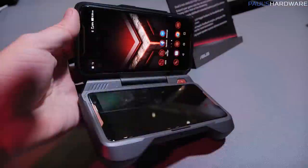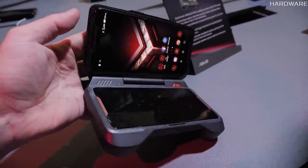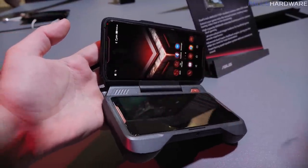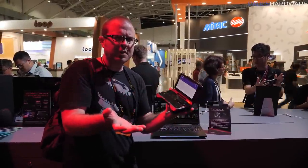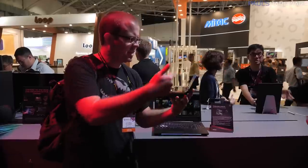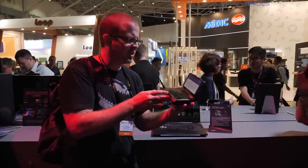Next accessory is the TwinView dock, which kind of makes it look like you have two phones. They've taken the same AMOLED screen and added a second one in the dock, so you put your phone in there and then you have two screens. Dual screen function is going to work with a lot of different games — you can put a map on the bottom and the game up on top. You can also do streaming — Twitch streaming on this — and even have the camera point at you while you stream from your phone. That's pretty insane.